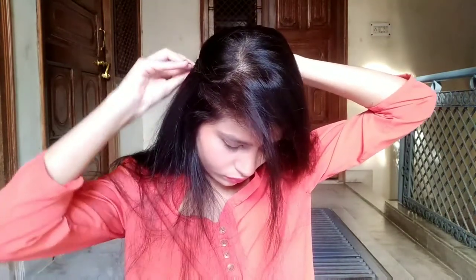Next and last hairstyle — I am taking a small section from a side parting and dividing it into two sections. I have made a rope braid by twisting each section individually and then twisting them together. After doing this, take the braid to the back and secure it with a tic-tac pin.